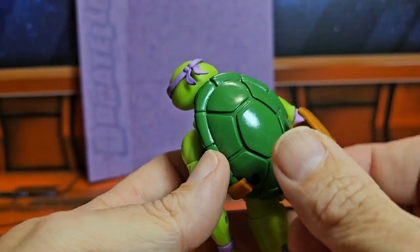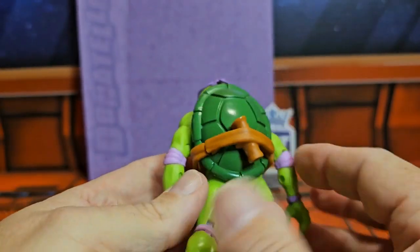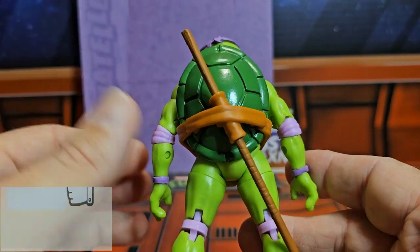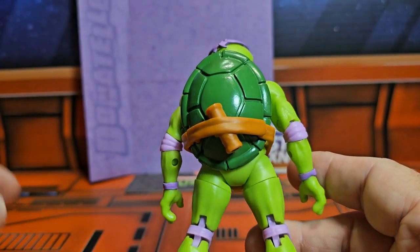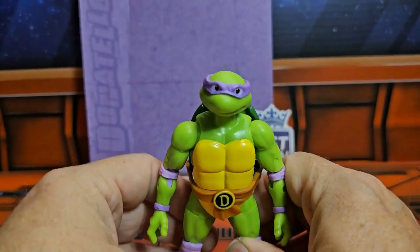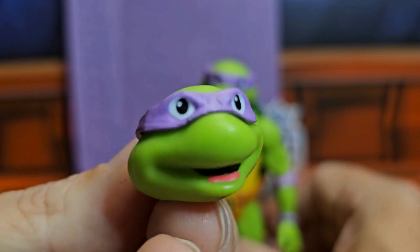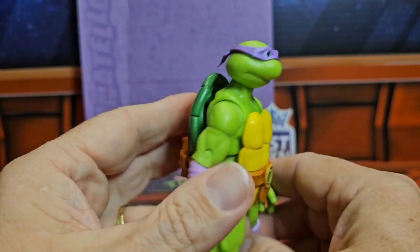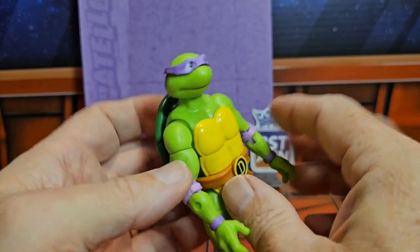He comes with an accessory that you can use to hold his staff — you can use it either way and it fits either way. You simply slide his staff through there. It won't hold that well on its own, but you can get it to hold somewhat. It also comes with two different heads, and here you can see all the accessories: the hands and the pizza that it comes with.